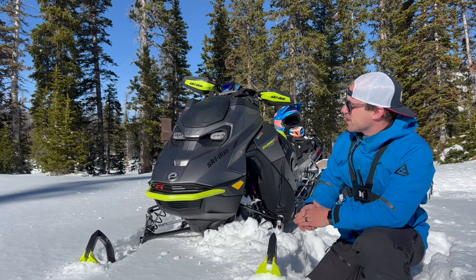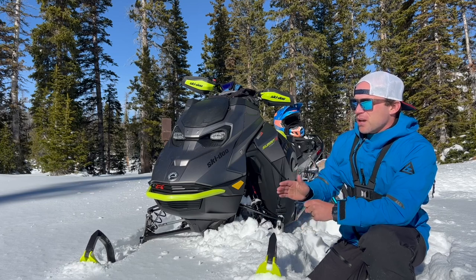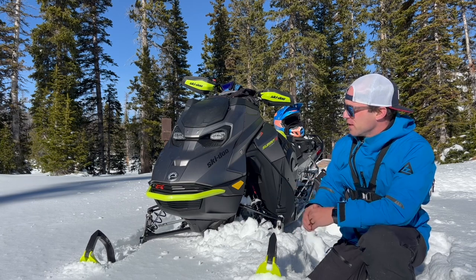We're on the snow now. This is day four on the new expert. We have about three feet of snow up here, which is really good for this time of year, but still not quite enough to get off the trail. There are truck-sized rocks up here, so it's going to take another big storm to cover everything up before we can really get after it.